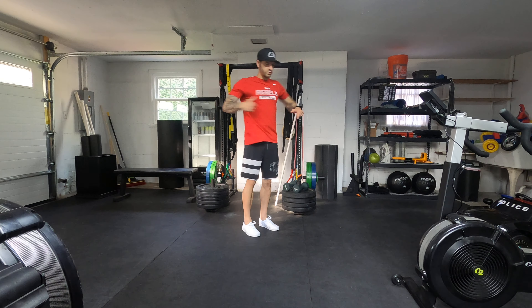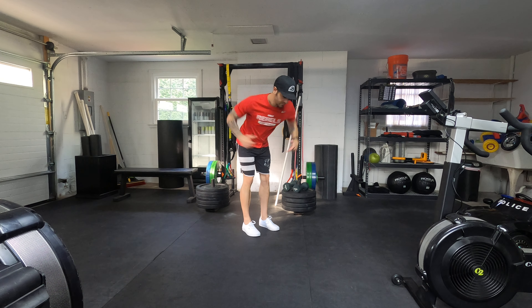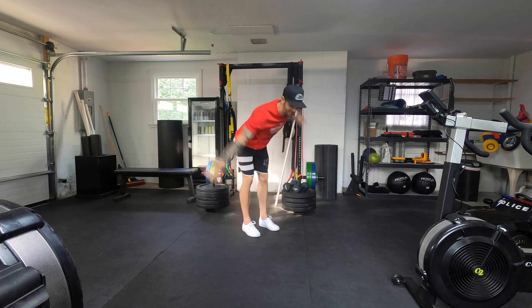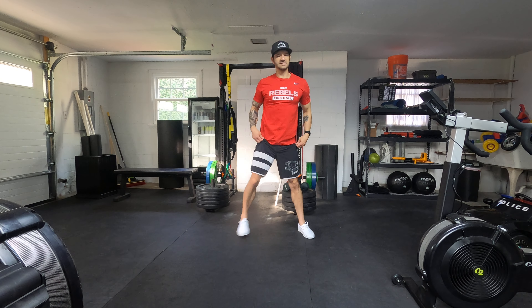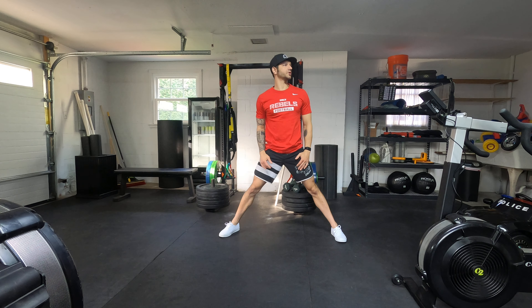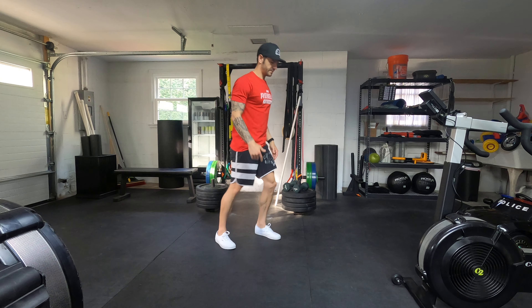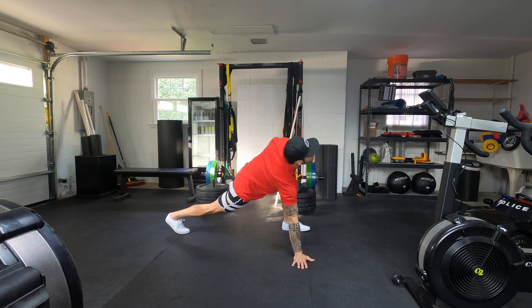Standing torso hip hinge, torso, and then flat back twist, side lunges. Spider-Man — you're going to do all on one side for that one.